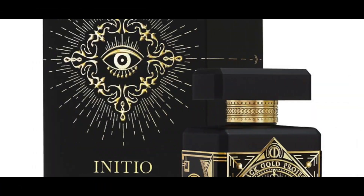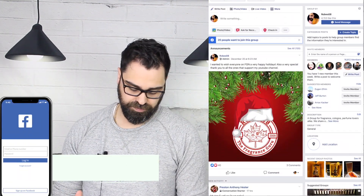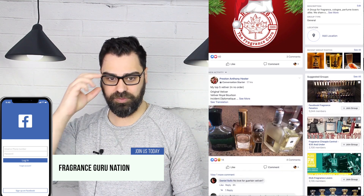Welcome to the Robes Away channel, I'm your host Mark. Today we are doing an unboxing, but not really a first impression because I've already smelled this through a little sample. We're just going to unbox the bottle, I'll give you my thoughts, and we'll run with it until I've worn it a few more times on skin. This is my first bottle of the Initio brand, my first sniff of the Initio brand.